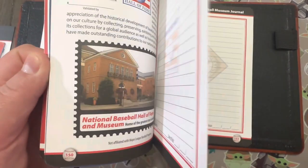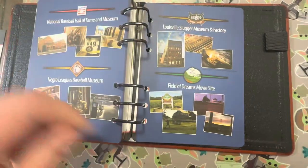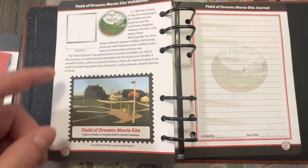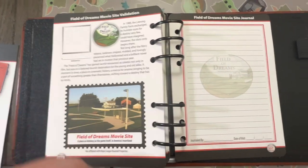It has all the parks, including the Hall of Fame. It's also got the Field of Dreams, so you can actually go to a game there and get it stamped.